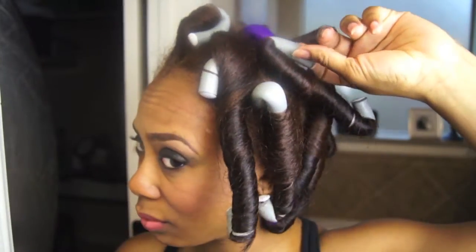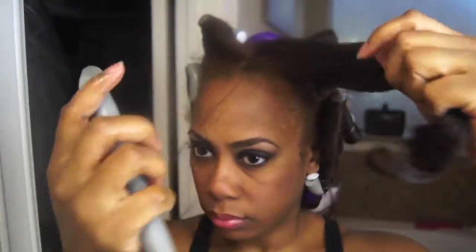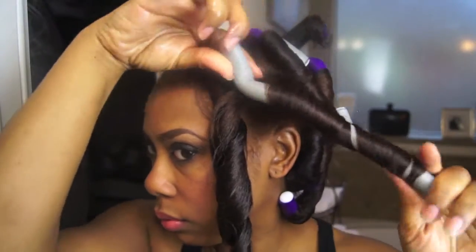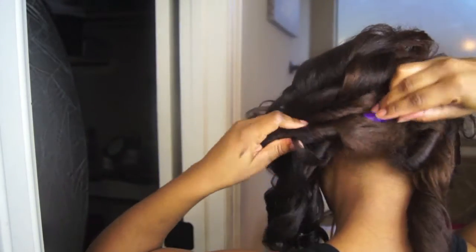Now it's the next morning and I'm ready to take these out. I did not sleep very well at all with these — I'm quite sure that has a lot to do with how I set and rolled my hair. Also, two of them came out at night so I wasn't sure how those sections were going to come out. I have just a little bit of coconut oil on my hands, which I always add before I take these types of styles down. So far as I'm taking these down I can tell I'm going to really like it. The curls are not all uniform or the same size, but they don't have to be — that's not really the look I was going for. I just wanted to add some curls to my hair so it wouldn't be so straight.